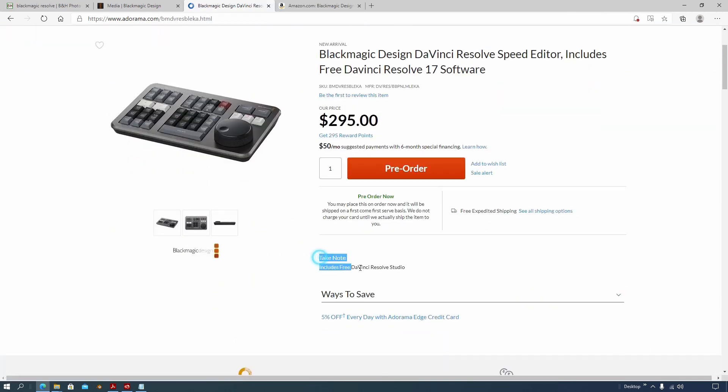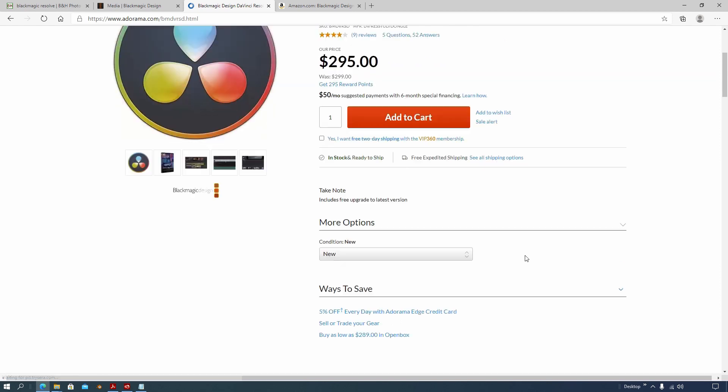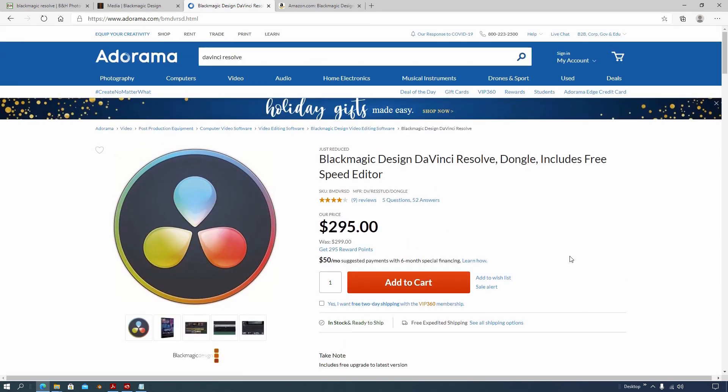I've got links in the description where you can get to the free Speed Editor deal. It looks like it's pre-order only, but you can go ahead and get the full version of Resolve now and it looks like your Speed Editor will be shipped later. You can get the code or the dongle version — either one looks like it comes with the other. Pretty cool.